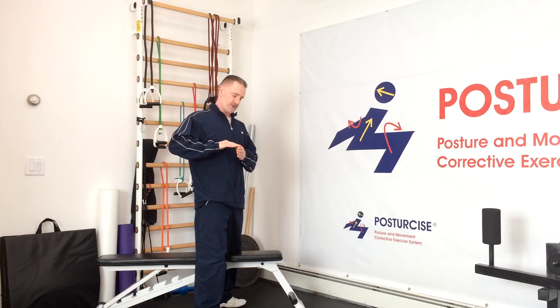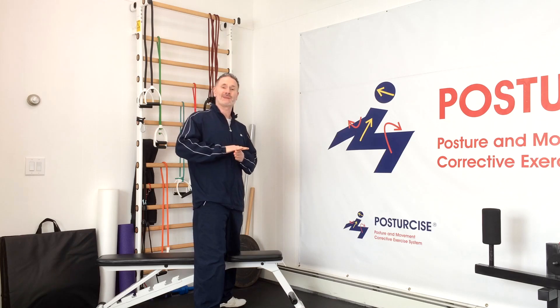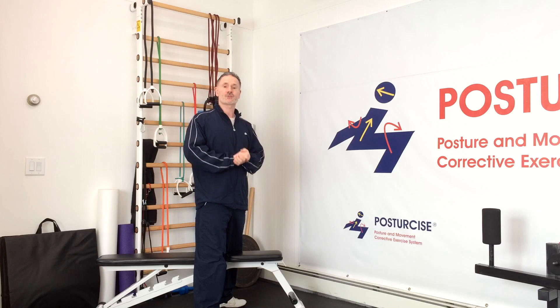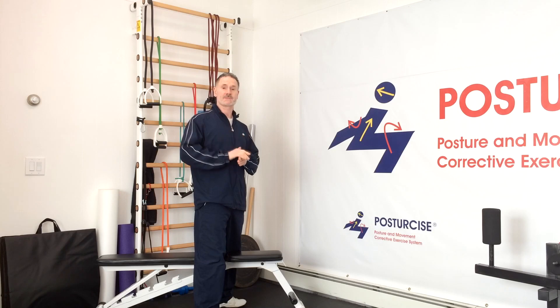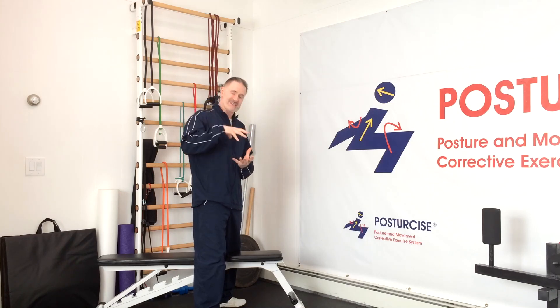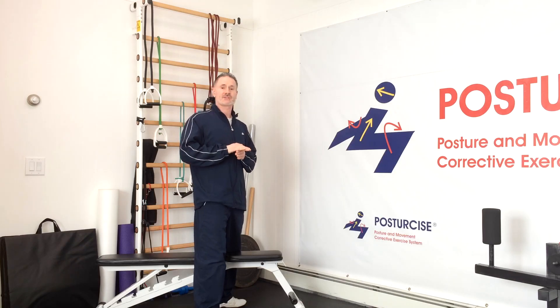When we have a spondylolisthesis, the vertebra has slipped forward — that's known as a shear force, meaning the vertebra is shearing forward on the one beneath it. It stresses the joints, disc fibers, nerves, and other soft tissues in the area that cause pain. One of the basic biomechanical principles of spinal stability is that the best way to prevent shearing or forward motion on a vertebra, like spondylolisthesis, is with a compression force. If you can compress the spine, you actually help to decrease the ability for the spondylolisthesis to move forward.